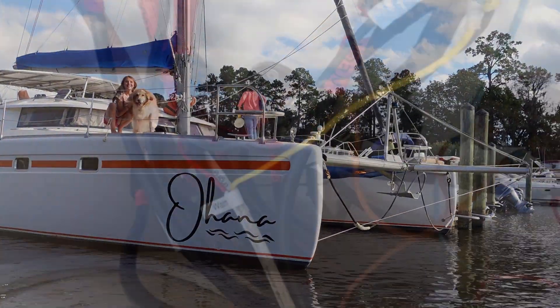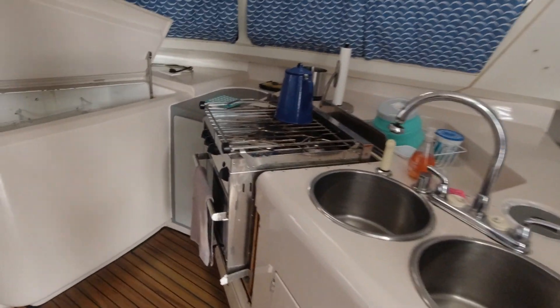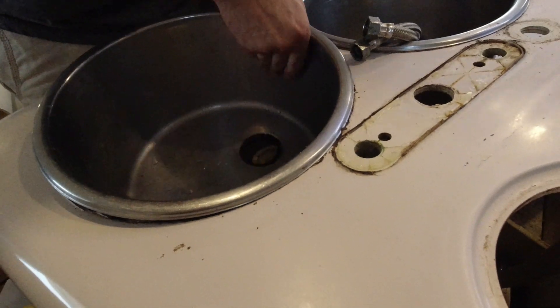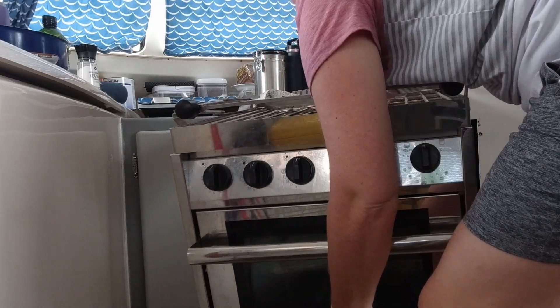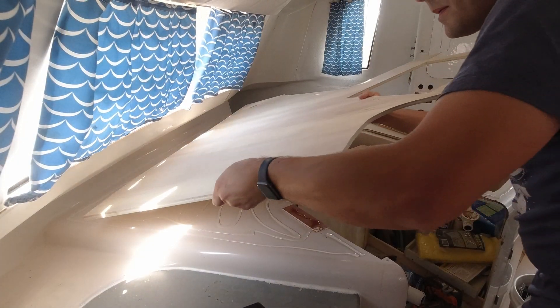The problem with buying an old boat is there's a lot of old systems, and for us the situation was no different. Today we are working on refitting our galley. We've covered some of this in a previous video where we removed these obnoxious double sinks and the propane gimbaled stove. Once the sinks and stove were out, we removed all the other galley equipment, and we glued down a plywood substrate for our new laminate countertop.